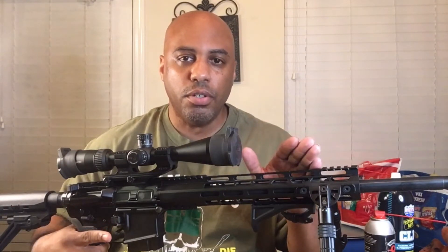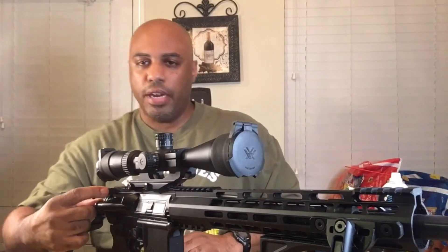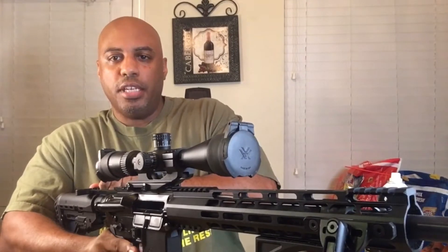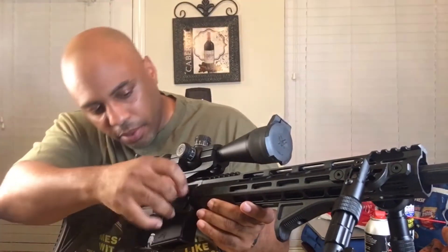As always, the first thing you want to do before you mess with any firearm — whether it's cleaning, going to the range, or whatever — is inspect it to make sure it's not loaded. We're going to press the magazine release, remove the magazine, then rack the charging handle back to make sure there's no round in the chamber. Then we lock the bolt back, visually and physically inspect the chamber — there's nothing in there, so we're all clear.